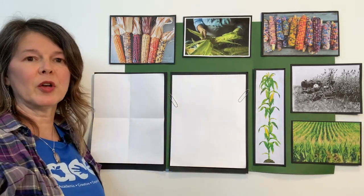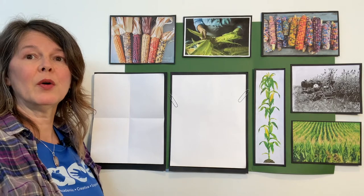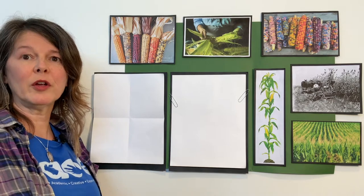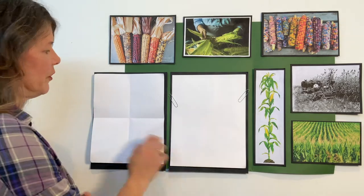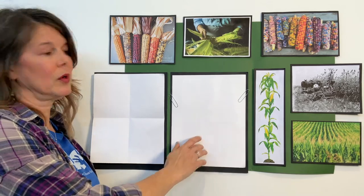The supplies you're going to need today are two pieces of white paper, markers, and crayons. Now is a good time to pause the video, get your papers all together, and I'll be right back with you. Now that you've gathered all your supplies, go ahead and put them in front of you. We're going to get our first piece of paper and practice a few things to prepare us for drawing our corn.